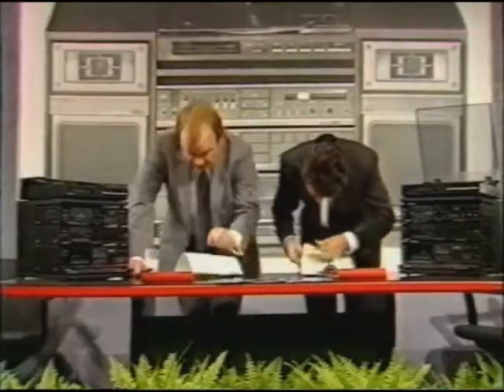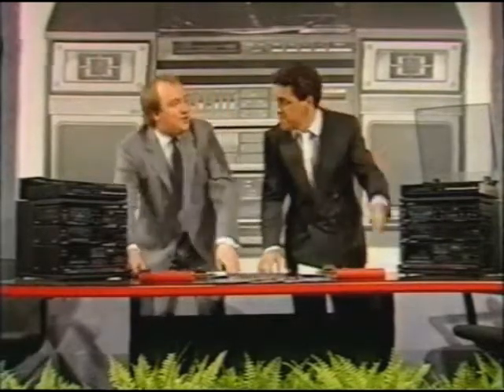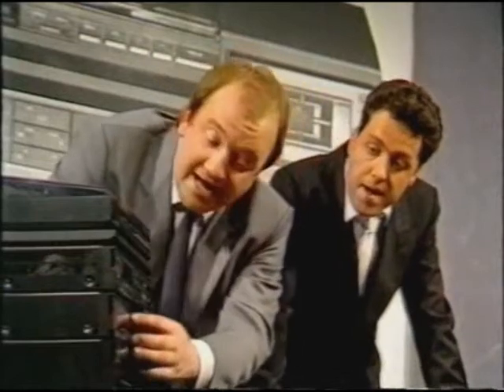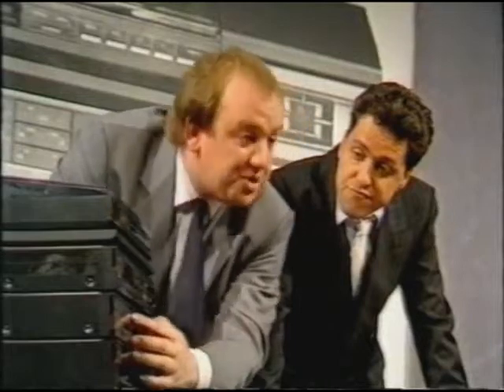Now, sales areas. What about the function buttons, Alan — LW, MW, and all that? Well, it's quite simple, isn't it? LW, obviously, long wave. MW, medium wave. FM, AM... Well, AM is obviously for listening to the radio in the morning.